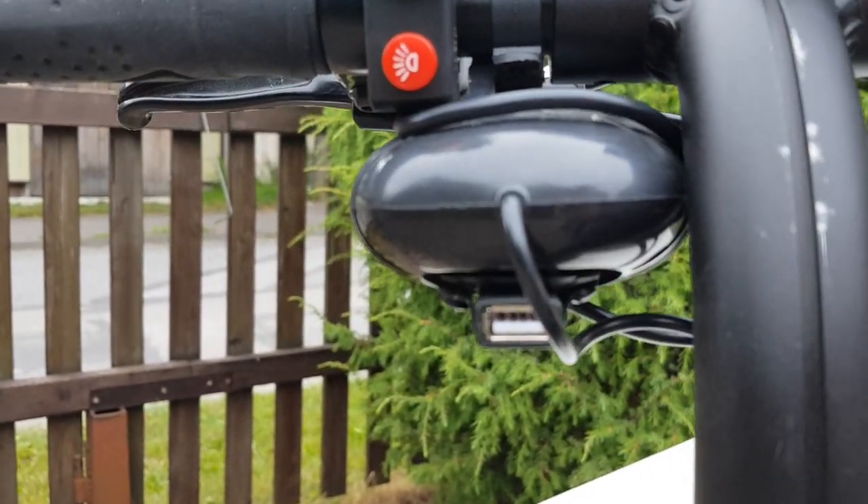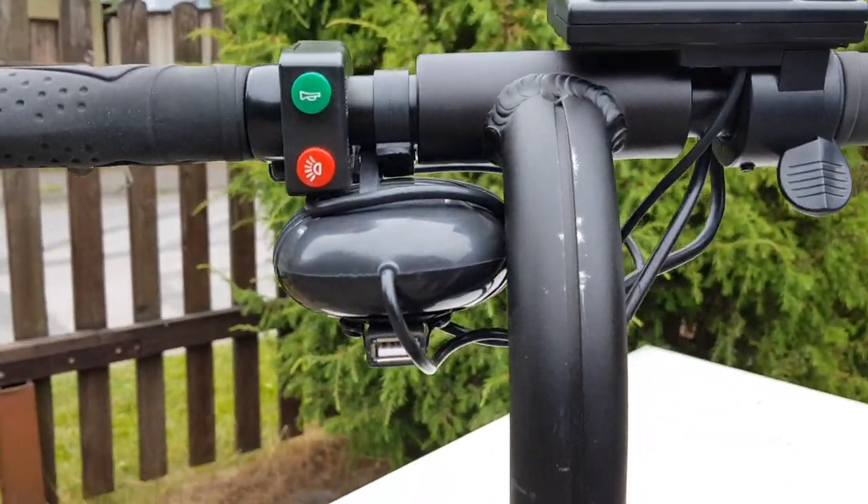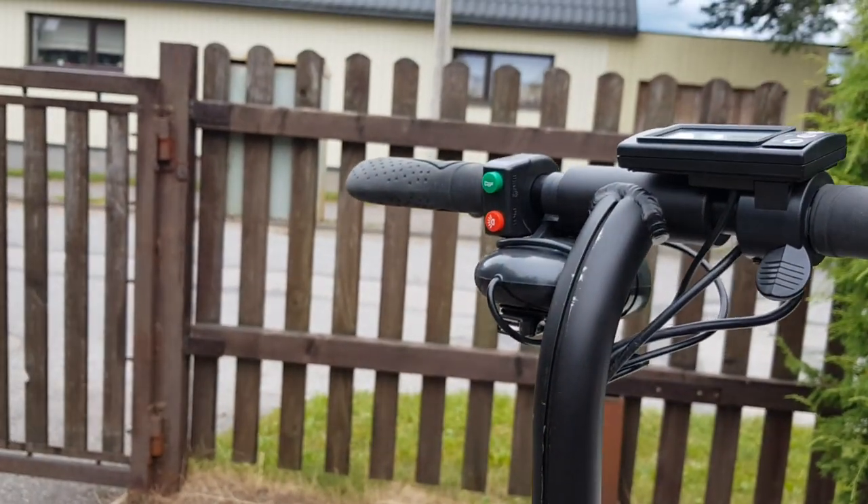There is also a USB switch in case you need to charge your mobile phone.